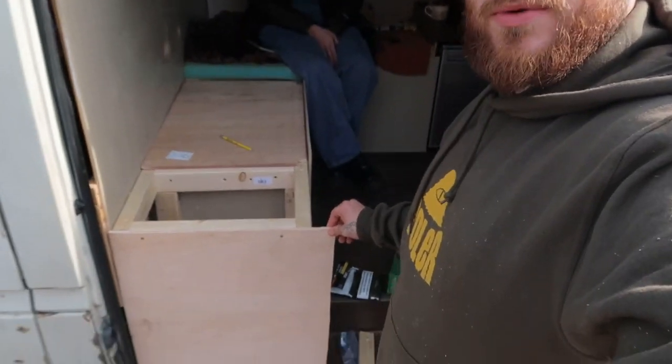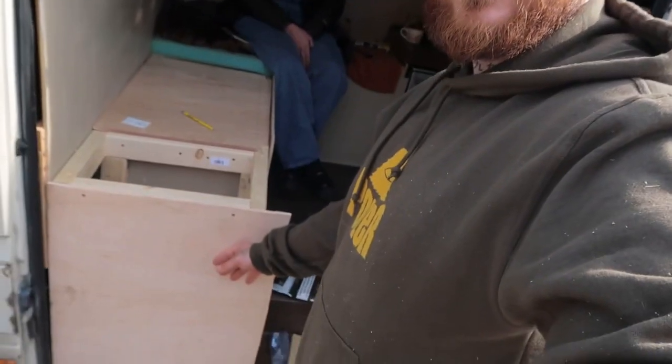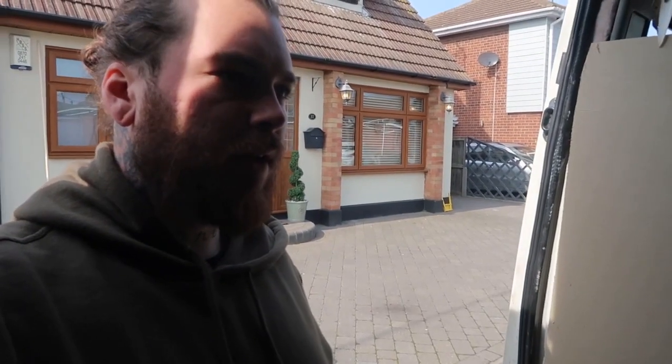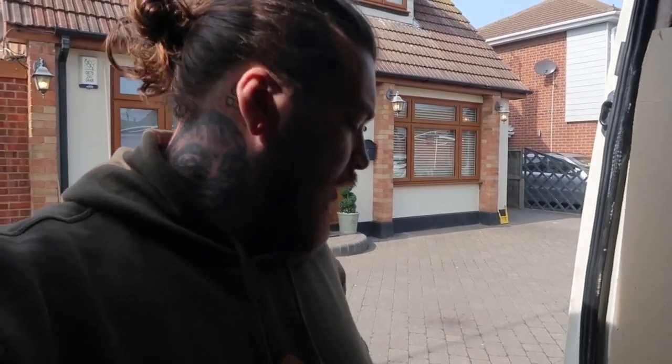We're deciding whether to have the opening for the trainers on the front of the cupboard — which means you'll be able to put them in really easily — or on the side, where you lose a bit of that easiness and space. I think do it at the front, because then you just open the door to get your trainers and shoes out, which isn't a big deal. And it keeps all the mess out of the way.